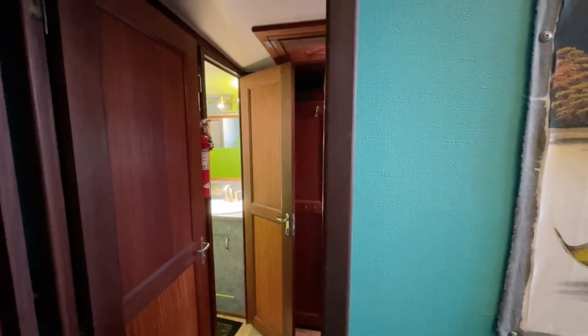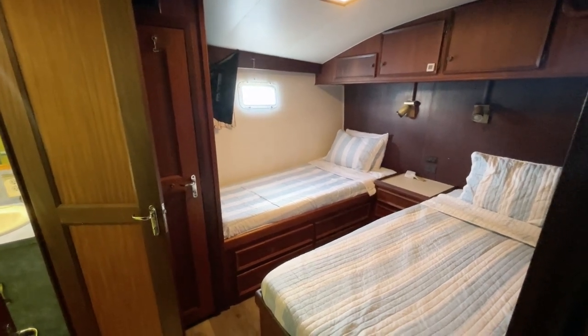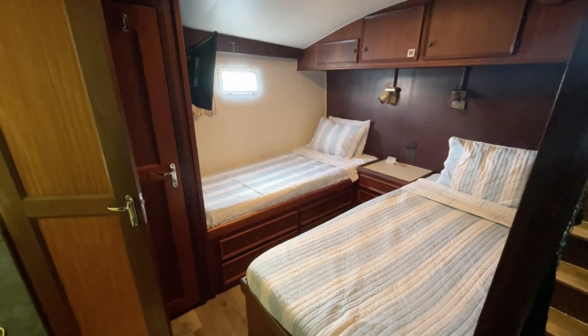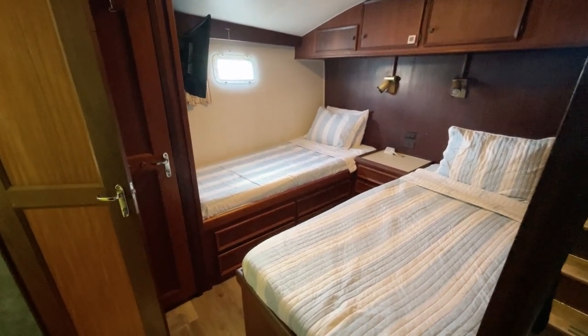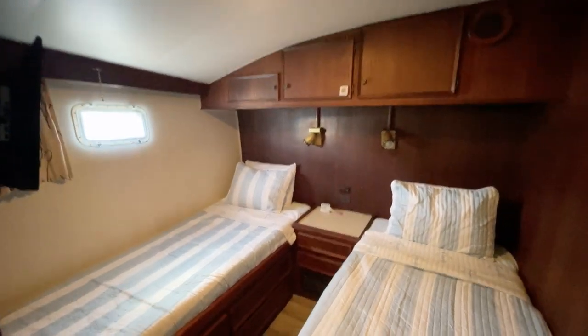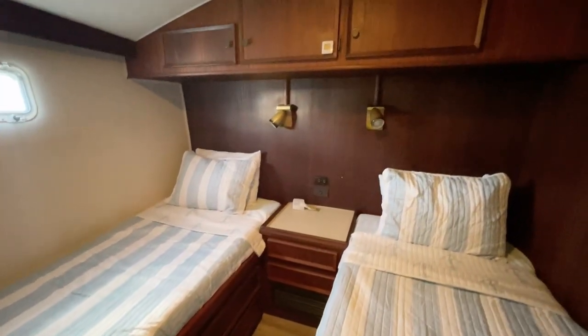Next we're heading to the master stateroom, which is midships and has its own head. I'm calling it the master stateroom because it has its own head, though this boat doesn't have a full queen or king size bed — some might classify it as all guest staterooms. Beautiful woodwork, a lot of storage — drawers down below underneath each of the twin beds. There's also a very large locker here — you could really call it a closet.